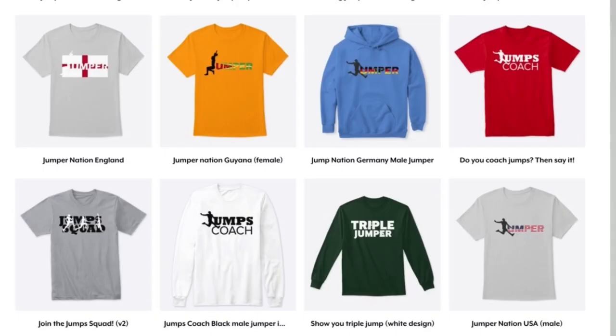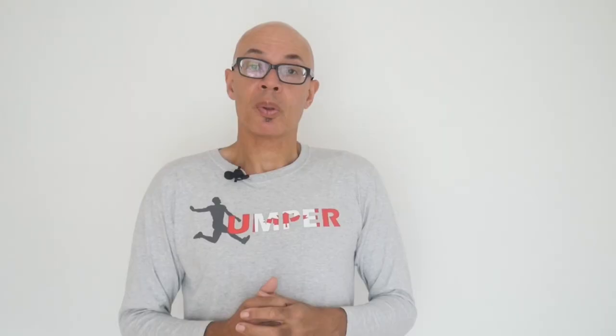If you like the Jump Squad merchandise that I often wear in these videos, do check out the Spring Store — you'll see the products available underneath this video. I've also launched a new backpack and rucksack with the Jump Squad logo on it, so do check that out.